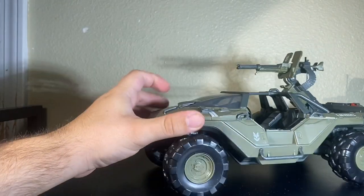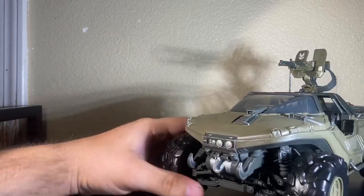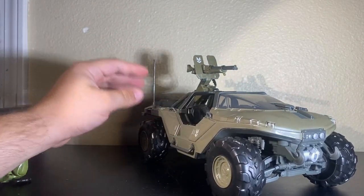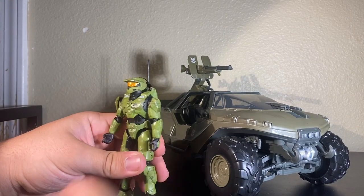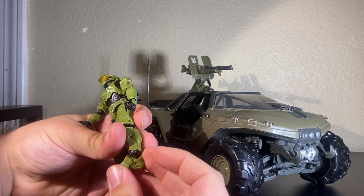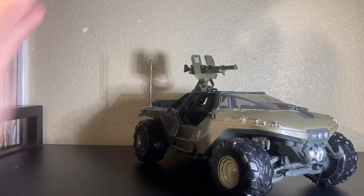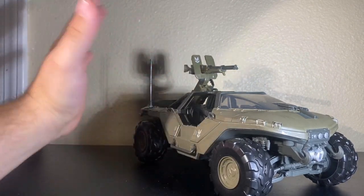There is just sculpted work and paint detailing and scratches all over this — it really just screams quality toy. I honestly thought they didn't make mainline toys like this anymore, but Jazwares is consistently improving. You also get this awesome little Master Chief figure. Let that be a warning to all of you — be careful!